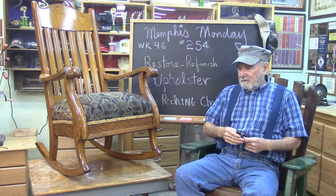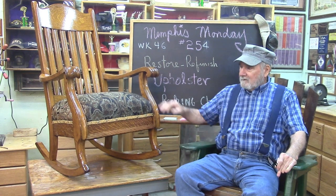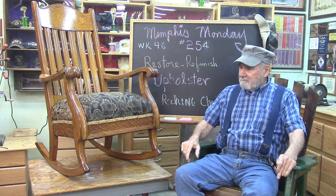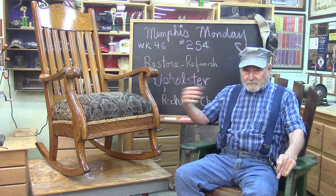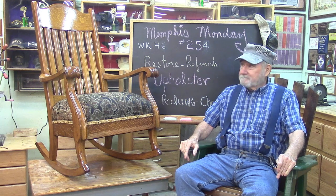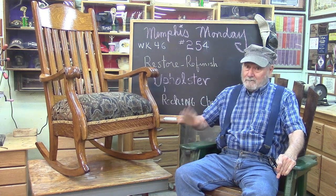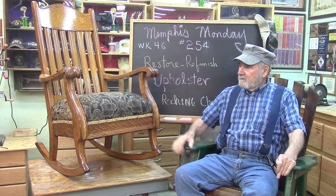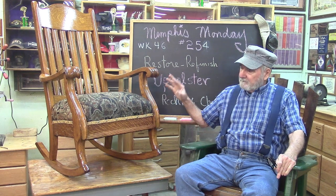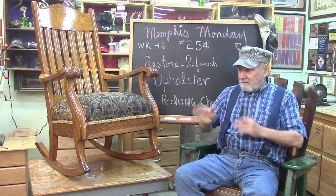You recall last week we had a shop tour - kind of a funny story. We started on a project - this is our completed project - and discovered we had to do a lot more work on it than we originally thought. So instead of making it a two-parter, I went ahead and did the shop tour last week. Here's your finished project - we really are going to get it done today. It's a long video. We re-upholstered it, re-did the finish, and fixed some broken parts. I think it's going to be a pretty good project, so let's knock off the chit-chat and get to work.